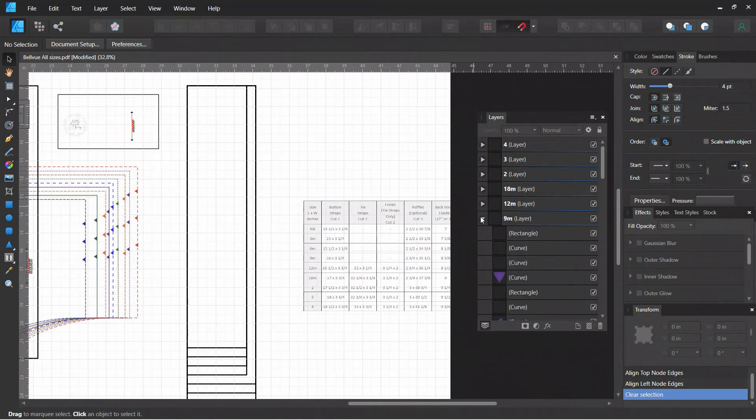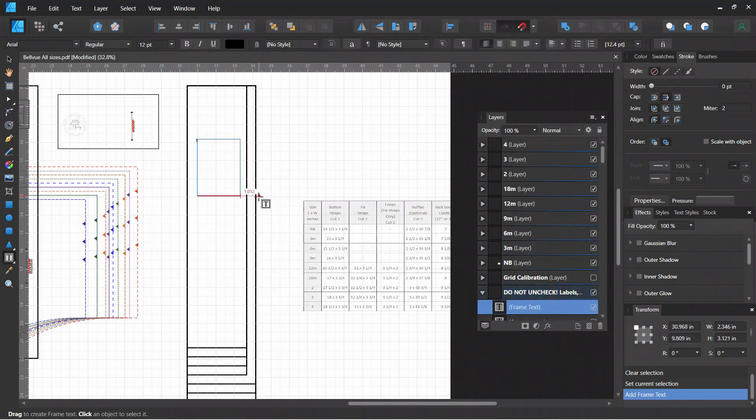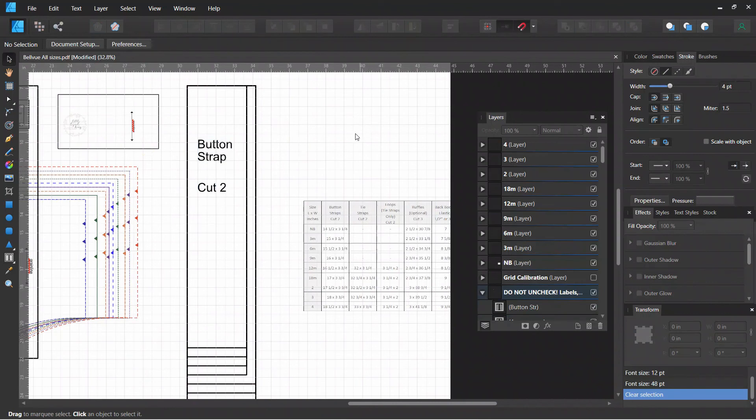I'm going to come over to the layer that is the labels. Right here it says 'do not uncheck' — these are the labels. I'm going to draw a text box in here and write that these are the button straps and the directions, which are to cut two. It's really small as it is, but we can make it a lot bigger. Just highlight and select the text and make it as big as you want. And there you go — you're all finished creating a pattern piece for the cut chart.